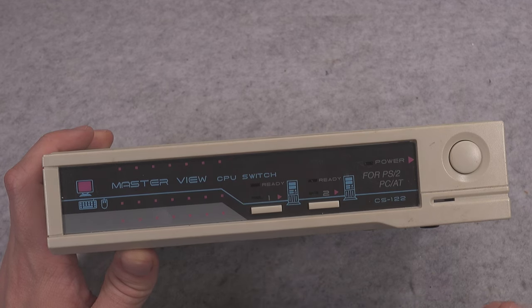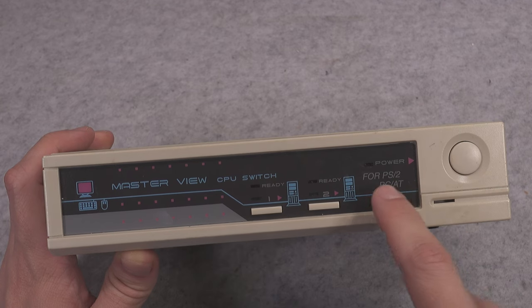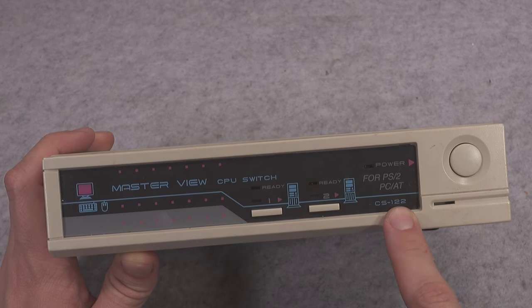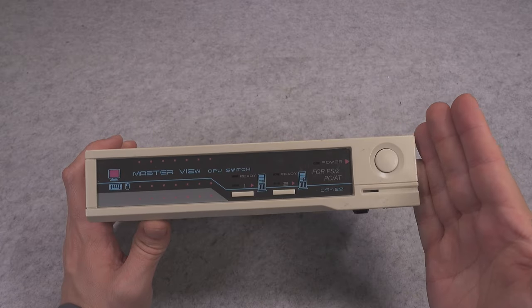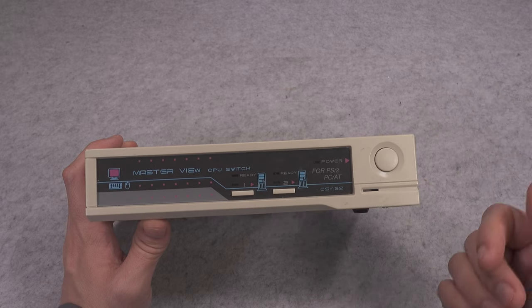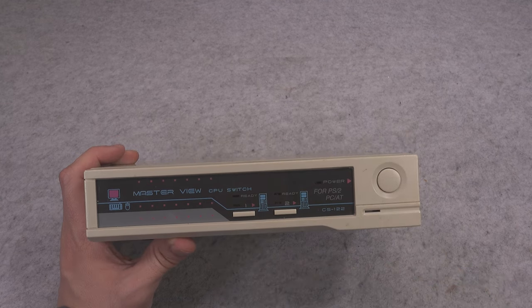It's used and compatible with a PS2 keyboard and the PC80 system. The model number is CS122. Just take a look at those computer towers — it is vintage stuff. We've got a single console port, so you get one screen, one mouse, one keyboard, and those two computers that you can connect. By pressing a button here we've got a power switch and the power indicator.